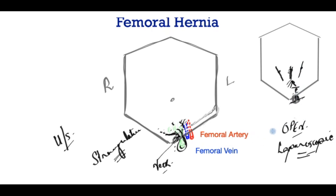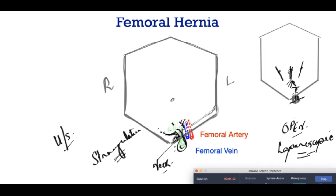This concludes our short talk on femoral hernia, and I hope that this has been of some use to you. Thank you.